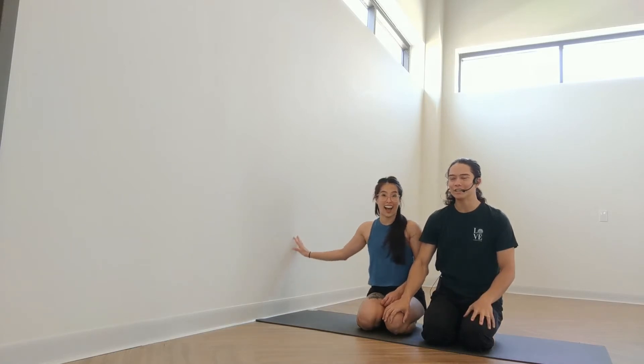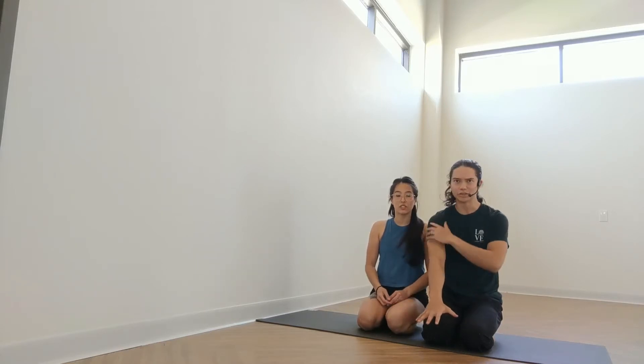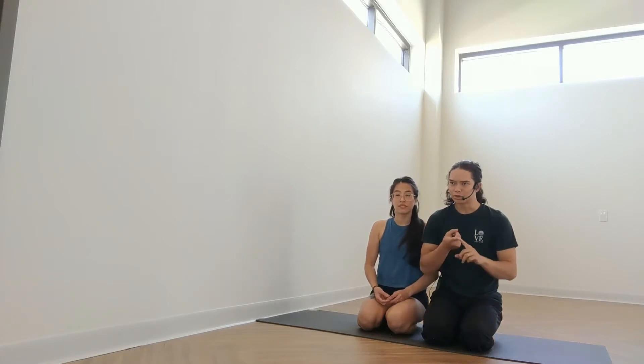Hey guys, welcome back to the Loveland Yoda YouTube channel. My name is Bobby and this is Anavi. I'm coming to you from our studio in Houston, Texas today with a tutorial on how to do handstand on the wall for beginners. This is a really great pose to work on if you've been interested in handstands but you're not really sure where to start and you don't have a lot of experience using your arms to hold up your whole body. We'll show you how to do this pose with good form and then we'll also show one really common mistake we see here at the studio with people who are doing this for the first time, so you guys can avoid doing that.